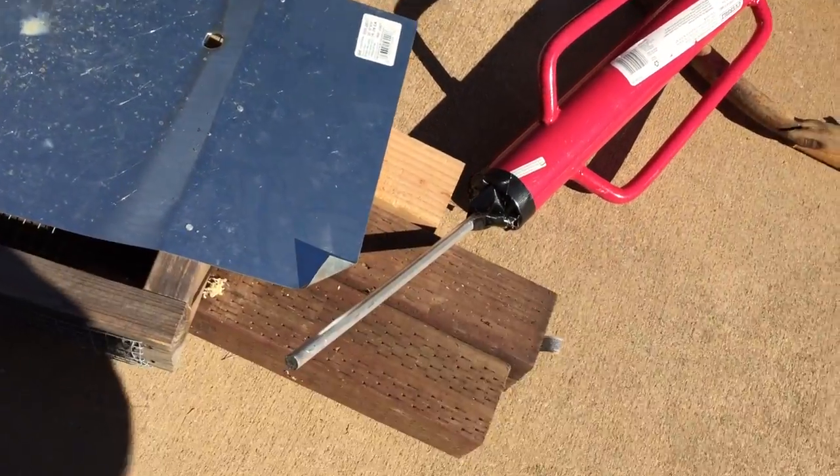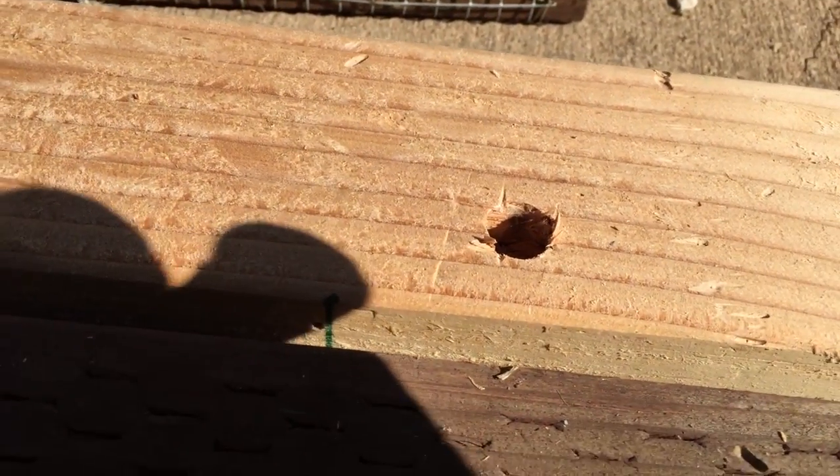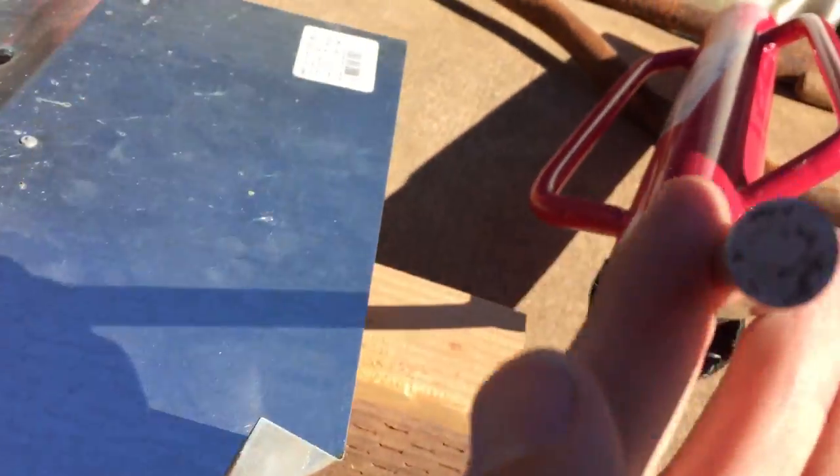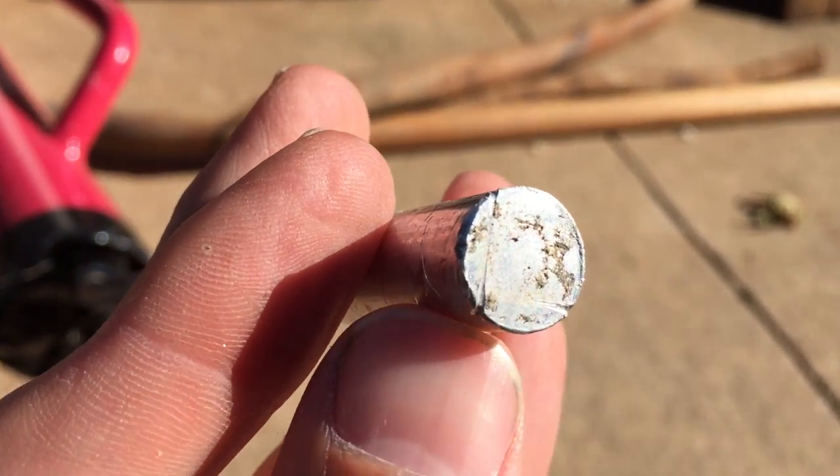Well, it looks like that bent my aluminum rod again. However, it also punched a hole through the steel sheet and continued through the wire mesh and about an inch into this wooden block. And if you look at the end, I really can't see any damage at all — just a few scratches.